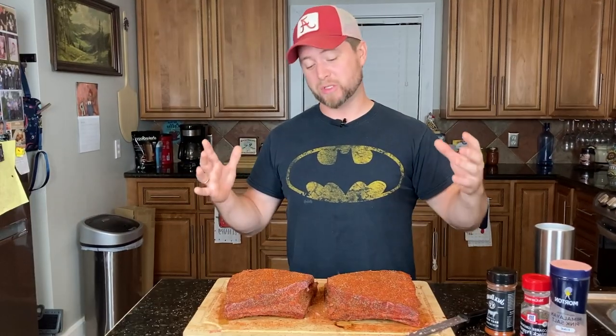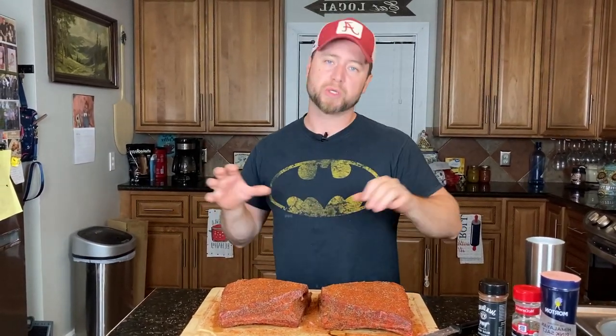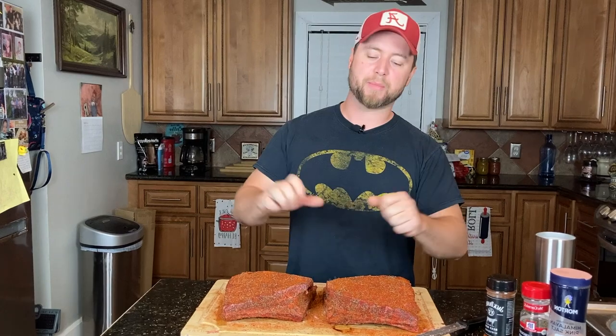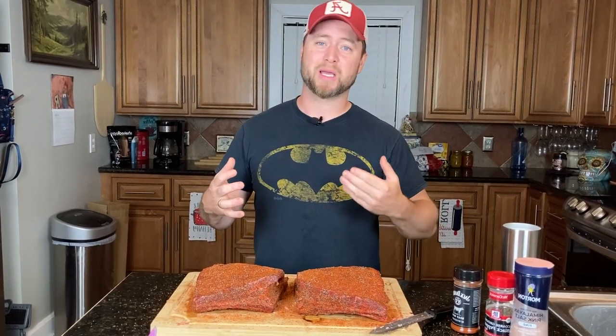At that point, let them sit out for about 30 minutes to let a lot of the heat out of the ribs. Because if you take them right out of the pit, wrap them, put them in a cooler with towels on top, they're going to keep cooking. So let some of that heat out first, then wrap, then put in the cooler. A lot of that fat that's running out at that point is going to pull back into the meat and keep all that juice inside your ribs.